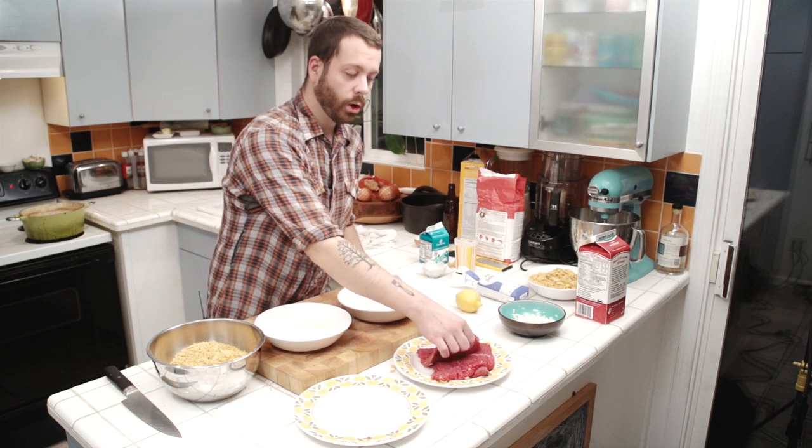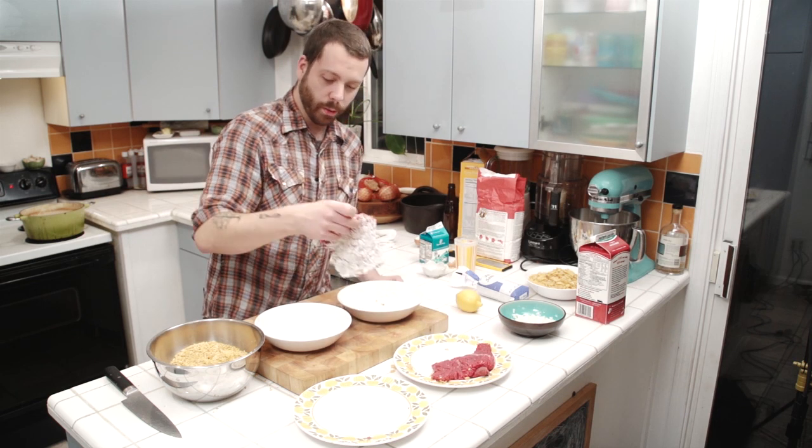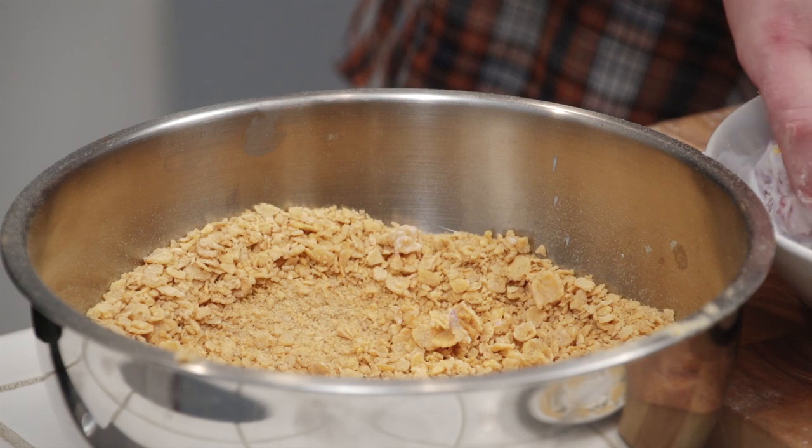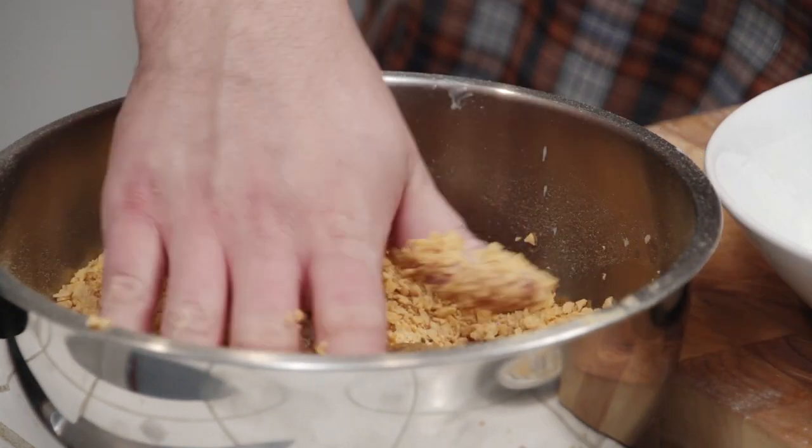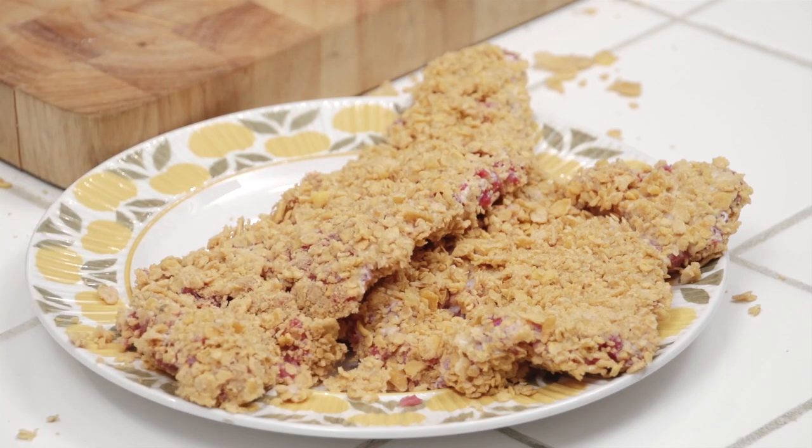So we're going to take our cube steak — we're going to flour it, then put it in the buttermilk, and then right after that we're going to put it into our corn flakes to make a nice crispy coating. Now we're ready to cook.